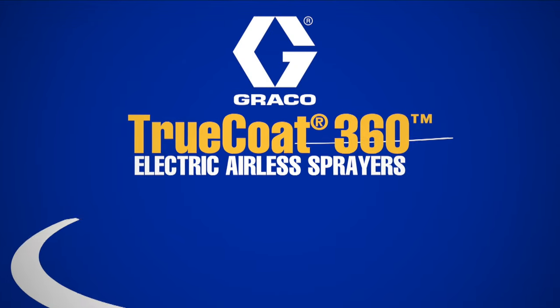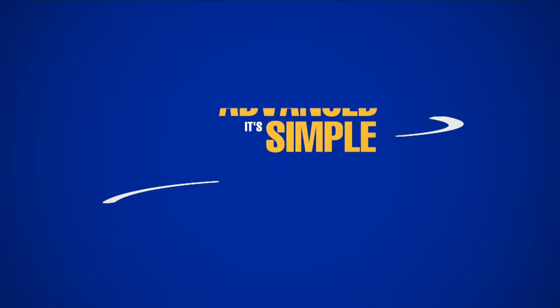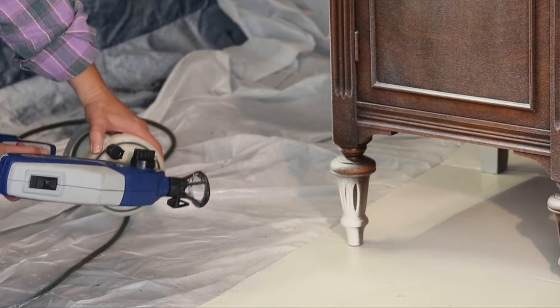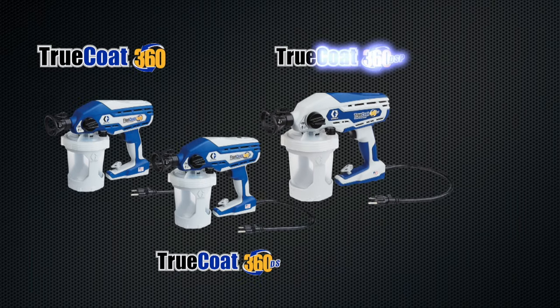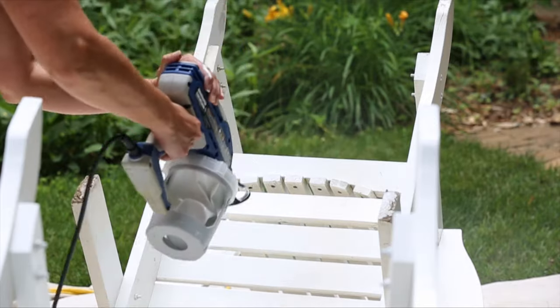Graco's TrueCoat 360 Sprayers are the latest addition to the TrueCoat line of hand-held sprayers and there's never been anything like it. It's so advanced, it's simple. Outdoor projects or indoors, the TrueCoat 360 family of sprayers all deliver a high quality finish in a fraction of the time as brushes and rollers.